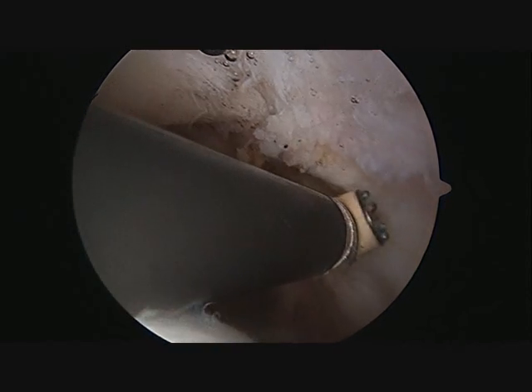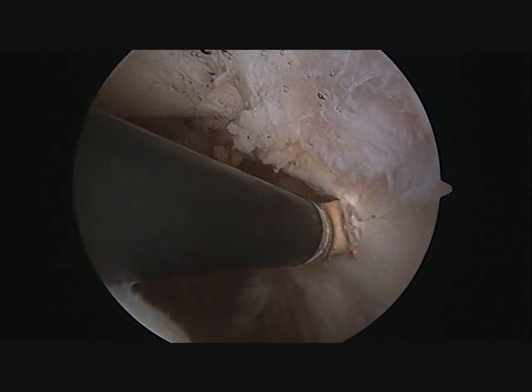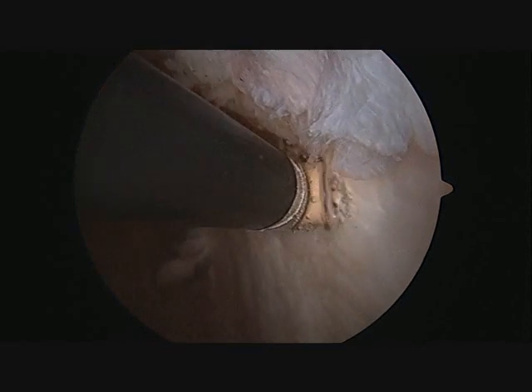In this situation, the retinaculum is too tight and can be released. Once it is released, the kneecap can glide smoothly through the center of the knee.